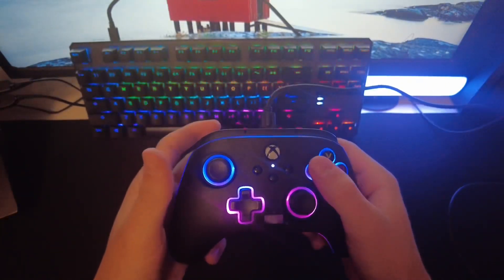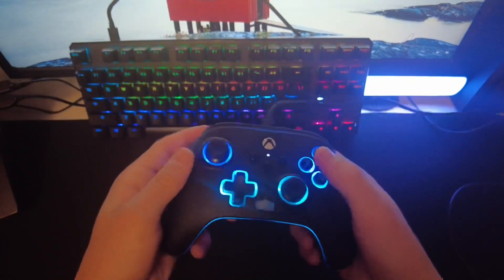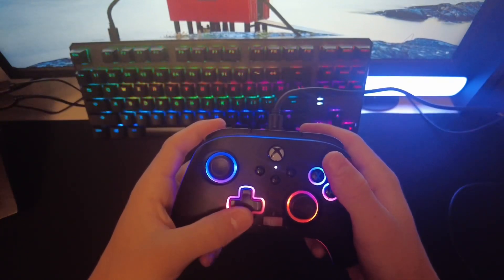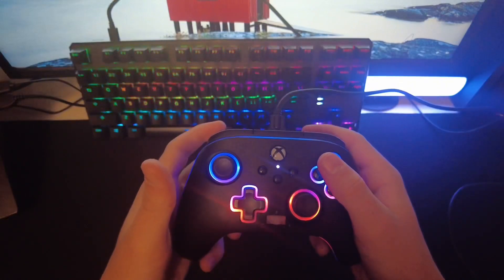So let's say I want to customize the bottom one — right here on X — you can change the color. So can A, B, and Y. If you want it to flash or fade, you can press that button right there and it starts to fade. Very cool.